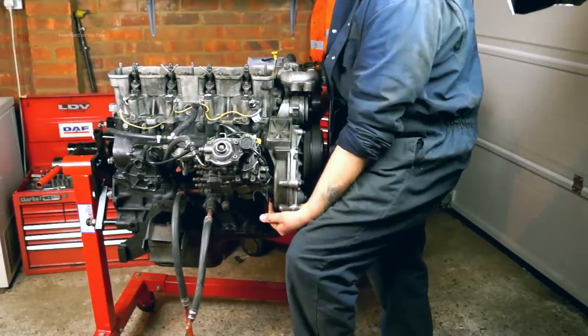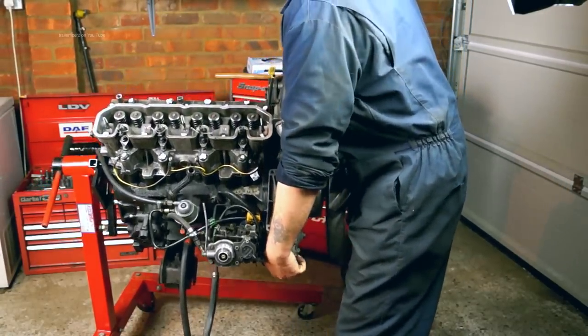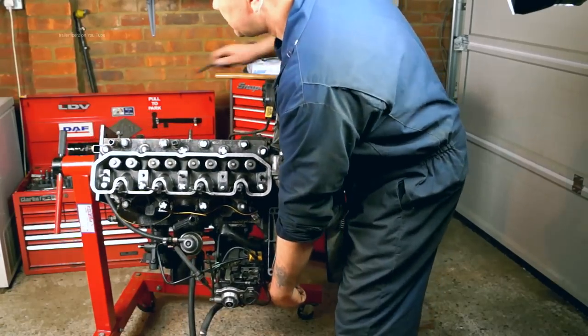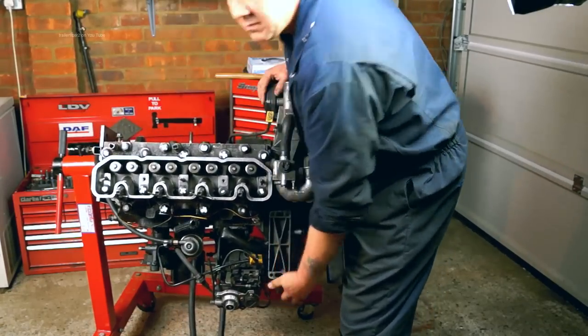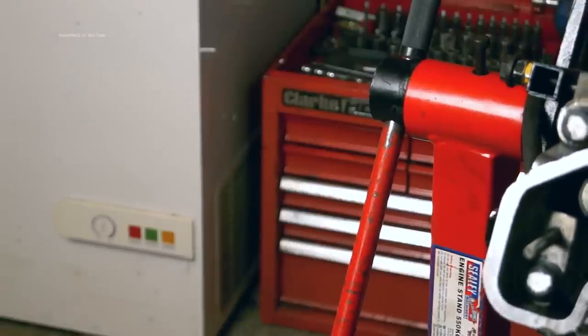I can also turn it through 360 degrees, so if I want to work on the sump, I can turn it upside down. In this case, I'm lifting it up by myself and it is a little bit heavy. Locking the pin in and we're ready to go.